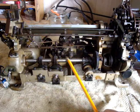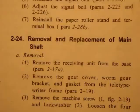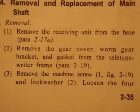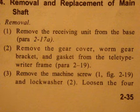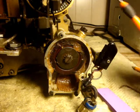2-2-4 is the removal of the main shaft. The motor with the worm gear cranks and powers the entire teletype. Step one is to remove the receiving unit from the base. Step two is to remove the gear cover, worm gear bracket, and gasket from the teletypewriter frame — okay, for removing the main shaft.